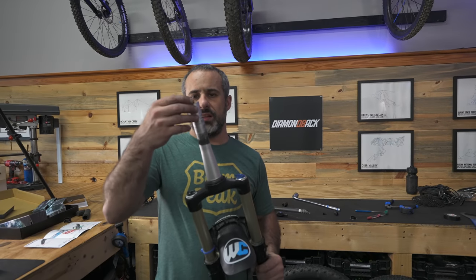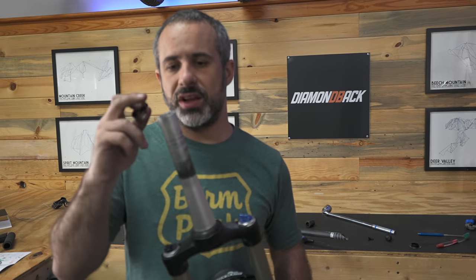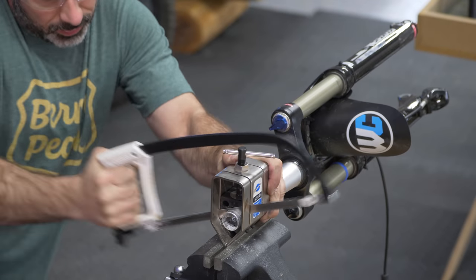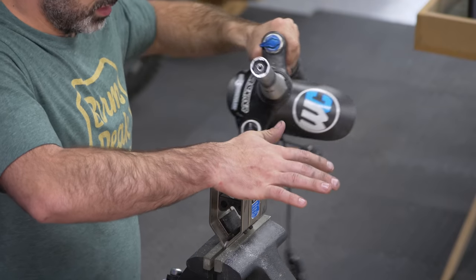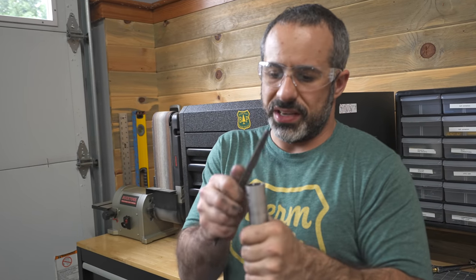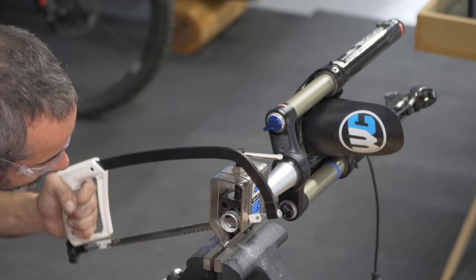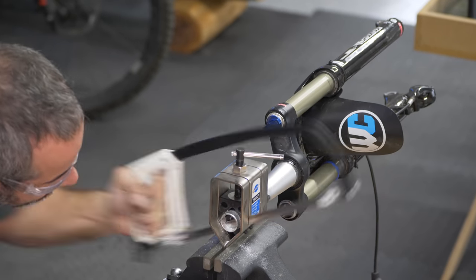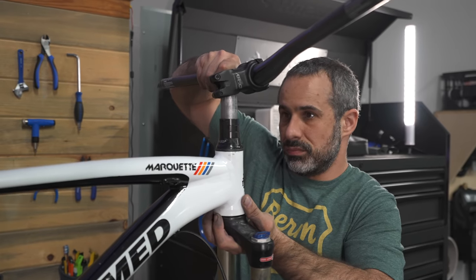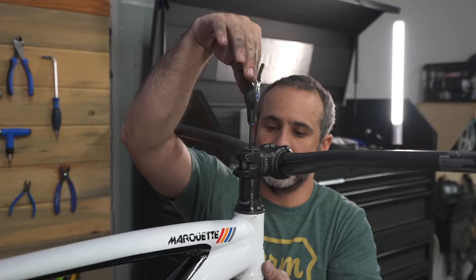He had a little bit sticking up from the stem that bothers me, so I'm going to cut this down so that it sits flush with the stem. I'm going to clean it up. Without fail, every time I do that somebody says, "Hey Seth, you should use a pipe cutter." If you watch my other videos, I explain why we don't use a pipe cutter. I guess we should reinstall it. We'll leave these pinch bolts loose until we can get it down on the ground and eyeball it.